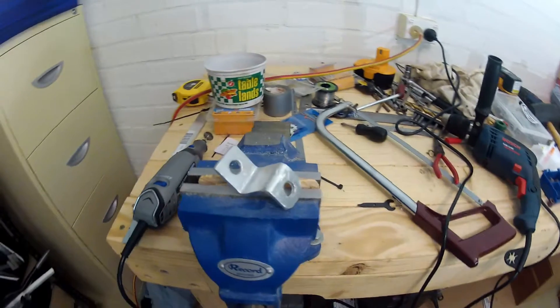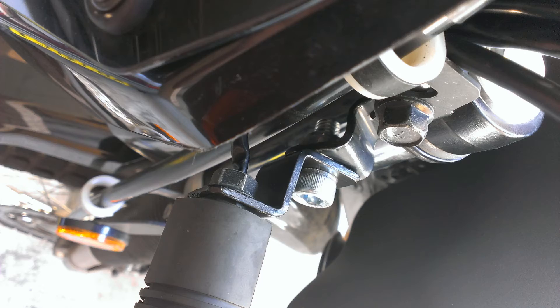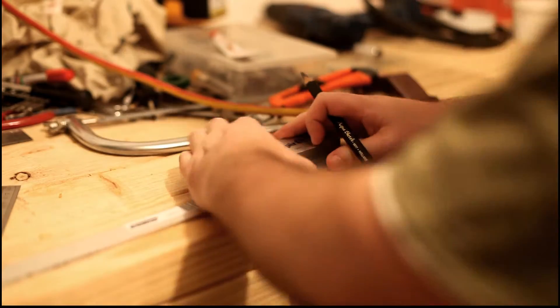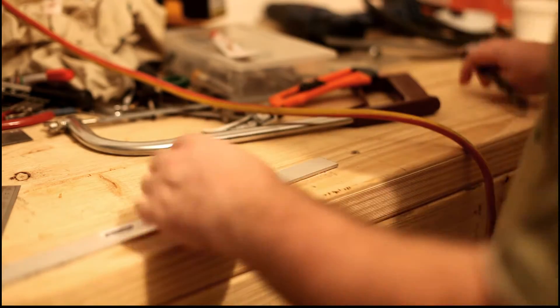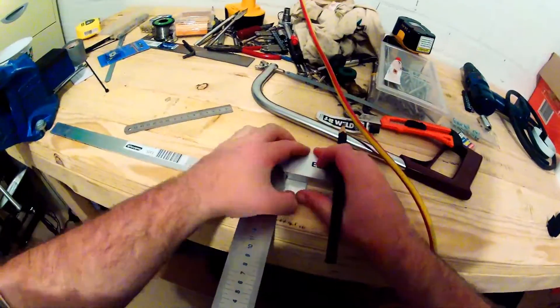Now it's time to make up the bracket. Here is a sneak peek of what the bracket should look like before painting. I had some 3 millimetre by 25 millimetre aluminium bar lying around so I used that — you should be able to pick this up from your local hardware store. I cut a piece off about 75 millimetres long.